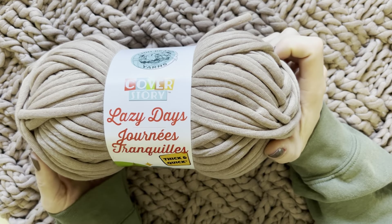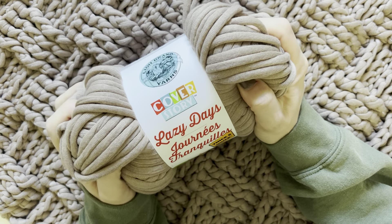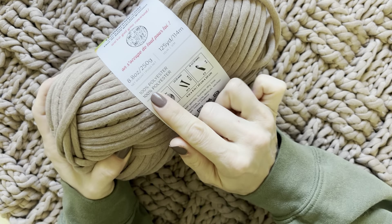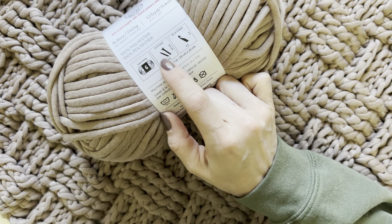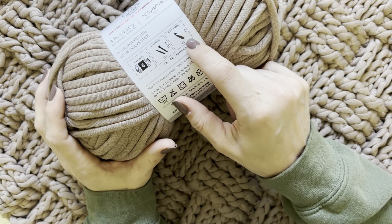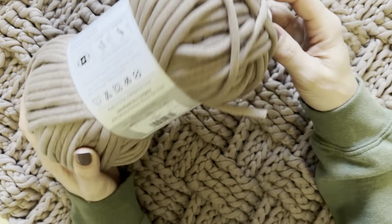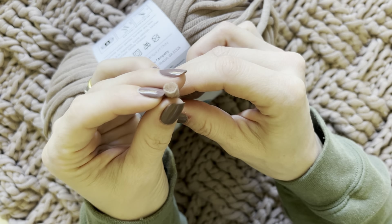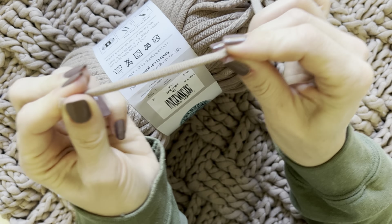This rug was made using a brand new yarn from Lion Brand called Lazy Days. This yarn is so squishy, it is crazy soft. It is a 100% polyester yarn and it is a number six super bulky yarn. The recommended needles for this yarn is a 9 millimeter; if you crochet, the recommended hook is also a 9 millimeter. It is machine wash gentle, tumble dry low.